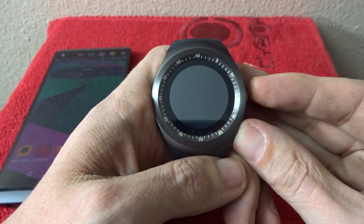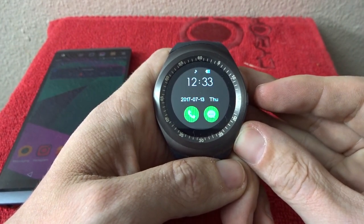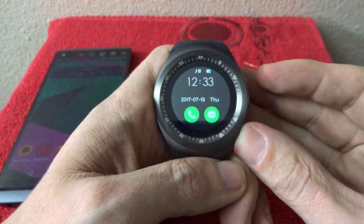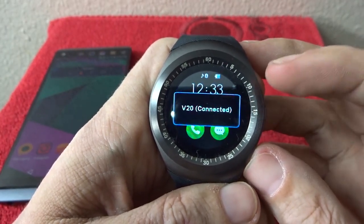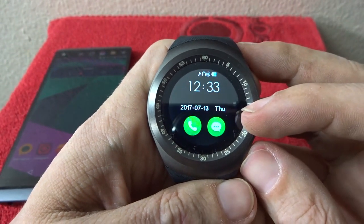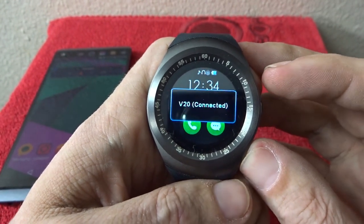First thing we're going to do is turn this on. We're greeted with a nice little tone. Here we can see it's already got the date and the time, and it automatically connected to my V20, so that's all really good.